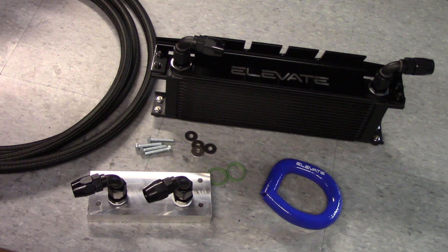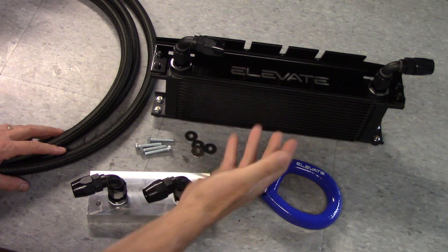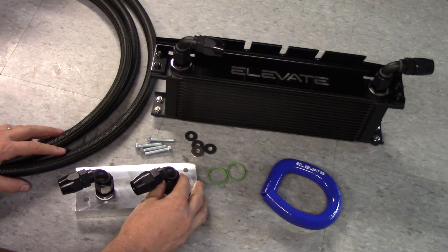Hey friends, it's Don from Elevate and I've got a camera looking over my shoulder here. We are looking at the oil cooler kit for the P1 T5 cars — Volvo C30, S40, V50, and C70.